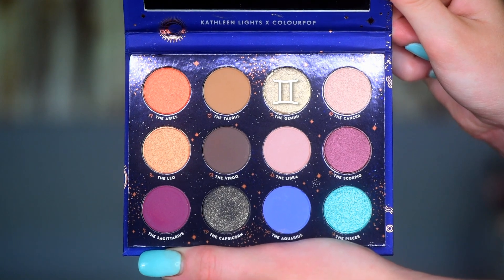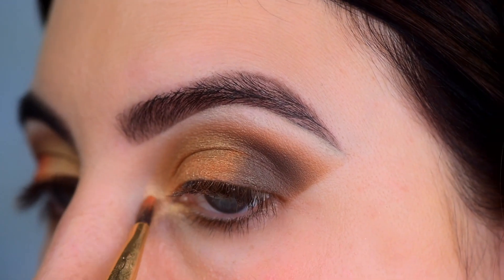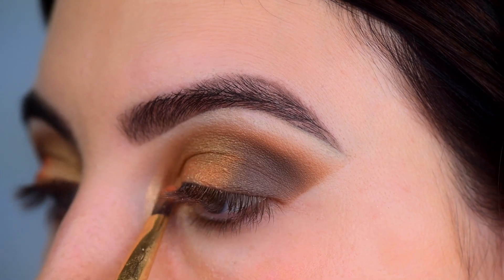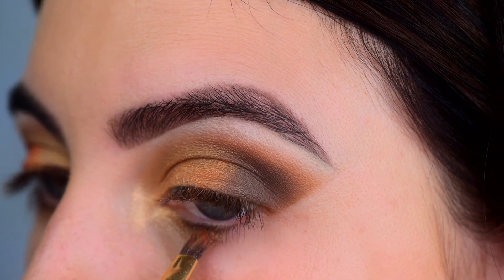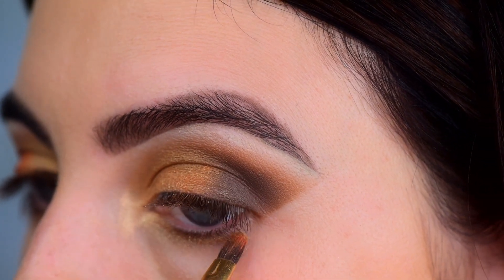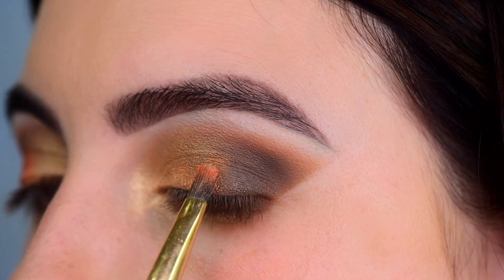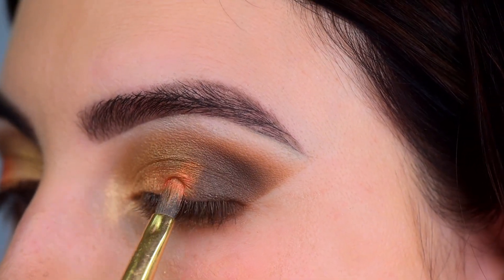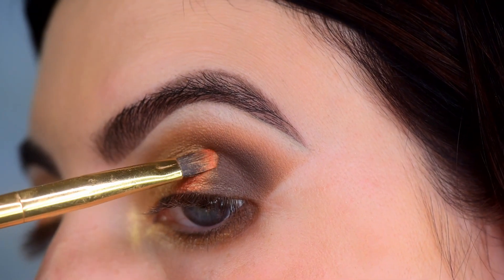For the inner corner shade, I use the Gemini and pack that on the inner corner and also along the lower lash line. For the very outer part of the lower lash line, I go back in with the tan shade Taurus and then the taupey shade Virgo. I did try to get that Aries orange shade to show up one more time — it didn't really work, but we tried.